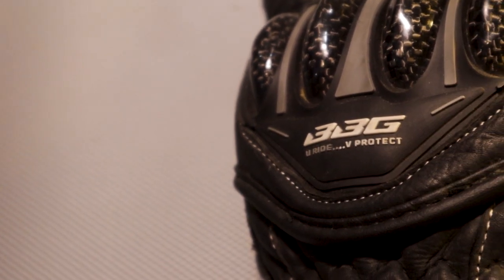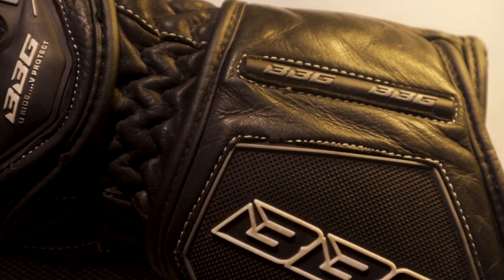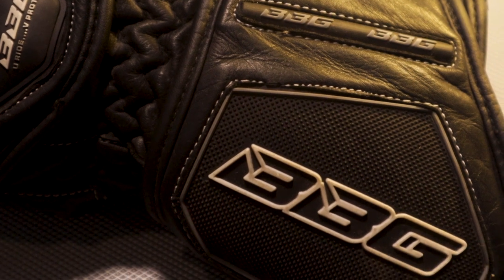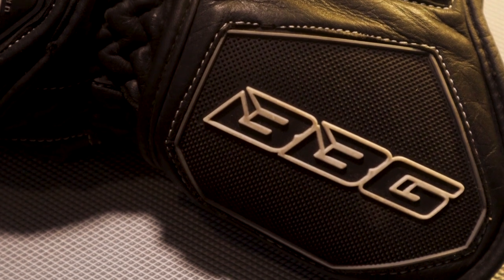For people who are fans of branding, the company's logos are displayed in a few places. This adds to the style and look of the gloves and brings more character to it. The logo is embossed and 3D printed.